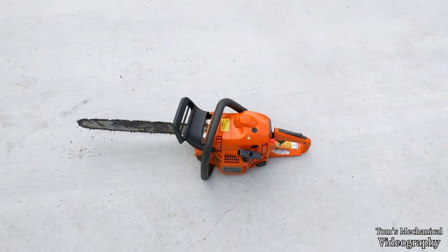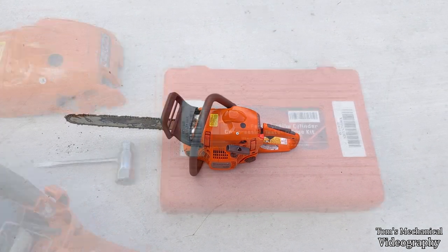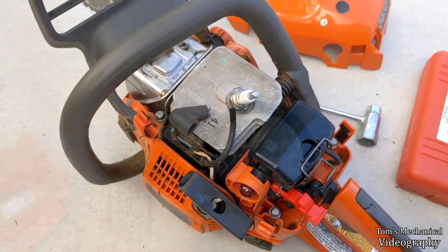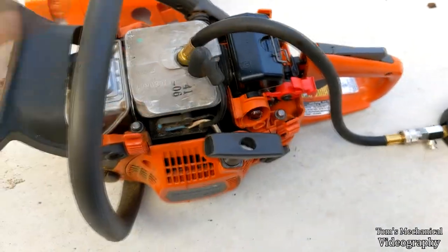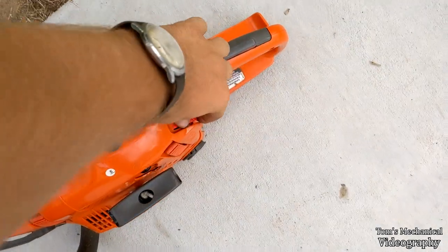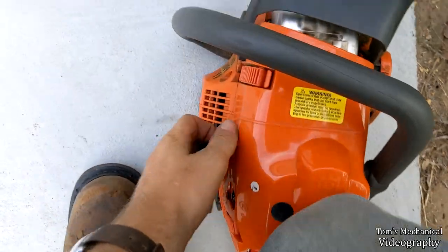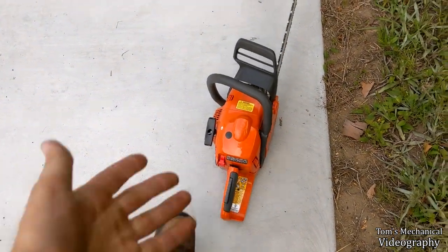I guess I'm gonna have to run it up to temp again, and then when she doesn't start, hook up the spark tester and see if I'm getting any spark or not. Well, I went to check compression and just tore the head of the boot right off. That could explain some no-start ignition issues. Compression's at least good though. I just jammed that back on there and twisted it around — we'll see if it still runs or if I gotta buy a new coil.